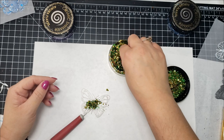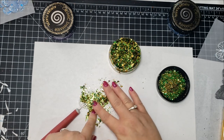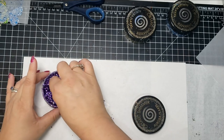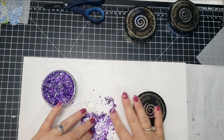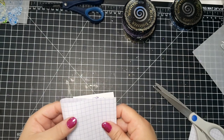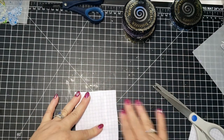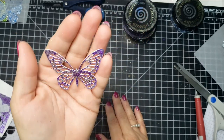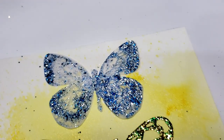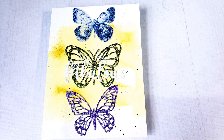I'm still using double-sided adhesive, this time with a die. Before pulling off the sticky backing, I ran the die through my die-cut machine, then peeled the backing and adhered the gilding flakes. You can also adhere the flakes to a piece of paper first, then put the die on top and cut it out. Just make sure to put a piece of paper between the flakes and your cutting pads so you don't get flakes stuck in your machine. I've created a card using one butterfly in vellum and two others with paper backing.